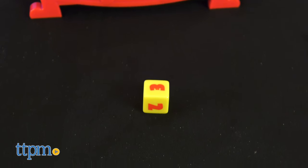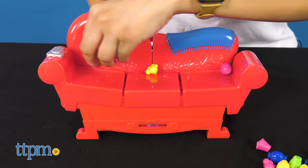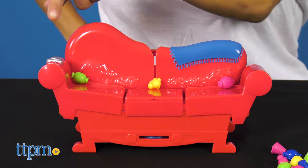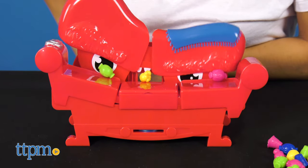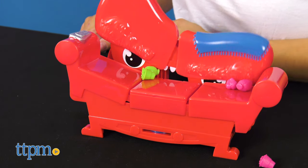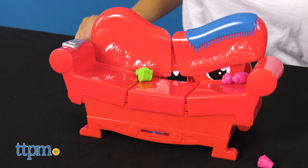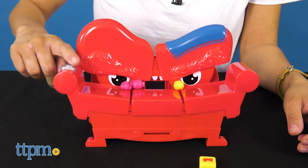Take turns feeding Grouch Couch all kinds of tasty treats, then press the remote control and see what happens. He might grumble, chomp, burp, and hopefully eat your treats. When he does, he'll spit out lost goodies. You'll never know when he'll eat or spit them out. You'll want to collect these because the player with the most lost goodies when Grouch Couch plays his victory song wins.